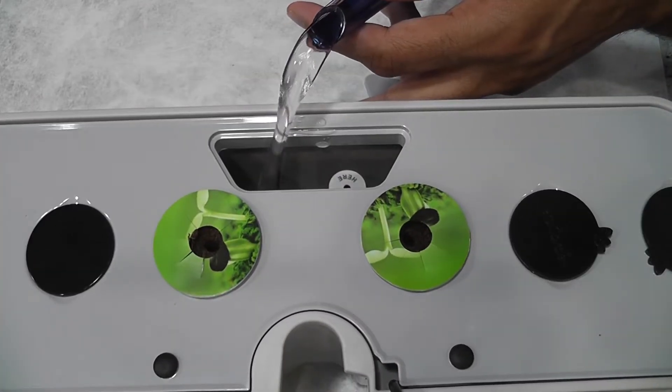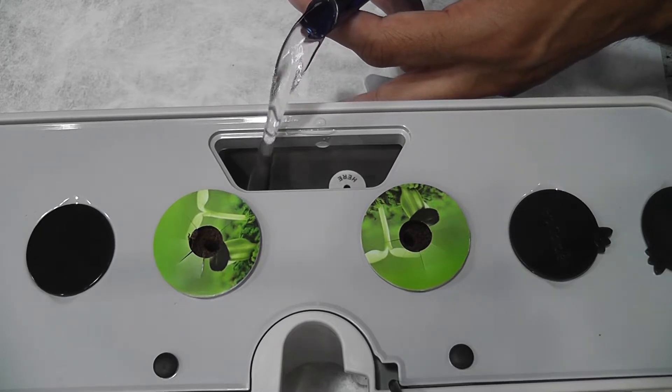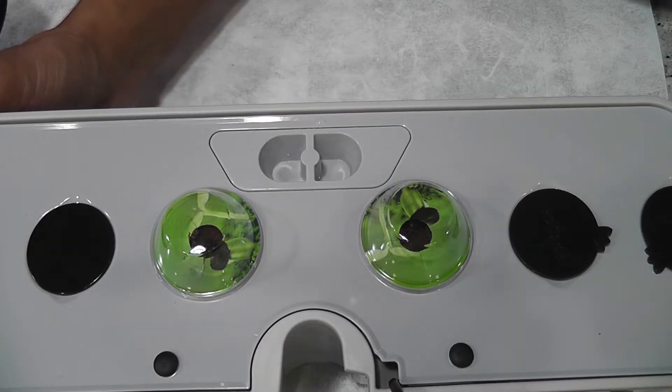Adding water. I will not add the nutrition right away — I will start adding nutrition once I see the seedlings. The garden is ready. Let's see how this will turn out.